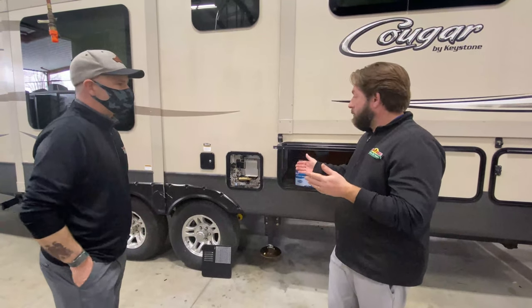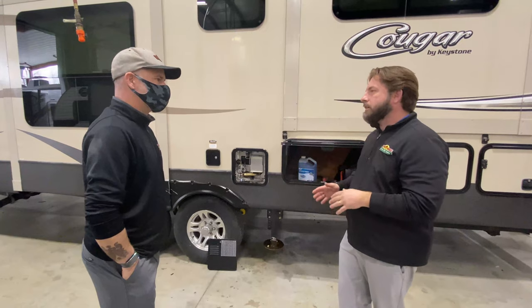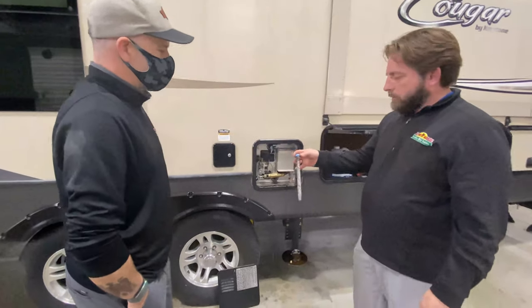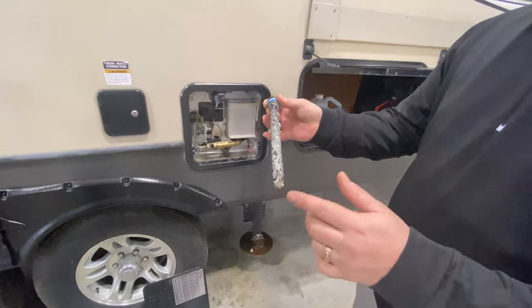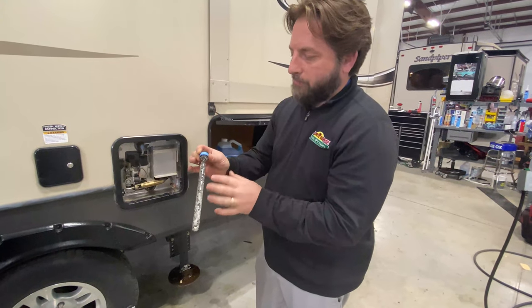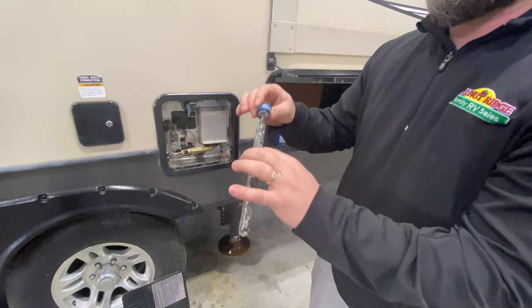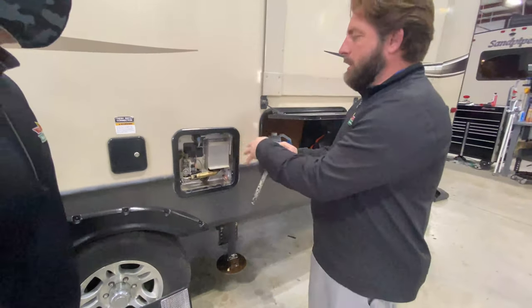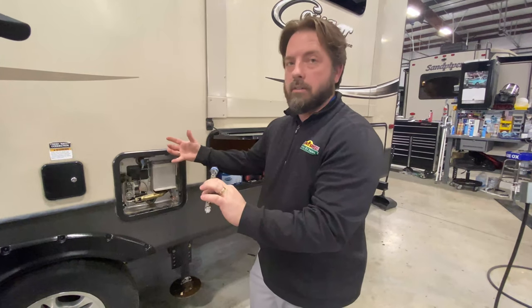We haven't filled the water heater yet because we have it on bypass — we're just going to flush the antifreeze out. You don't need to run the Spring Fresh and the antifreeze through the water heater to get it out. But you're going to want to come out and inspect your anode rod. This one, if you look at it, looks like you would think it's bad — it's all worn away with pitting — but actually this is a sacrificial part. It's designed to be eaten all the way down to just that inner wire. The impurities in the water attack this instead of attacking the tank, so it's protecting the tank from corroding away.